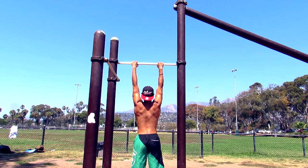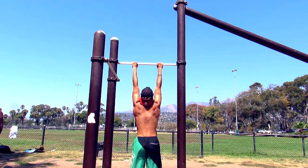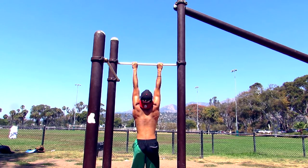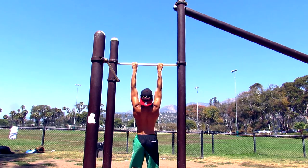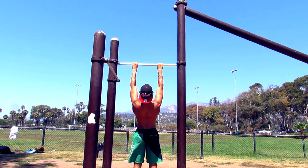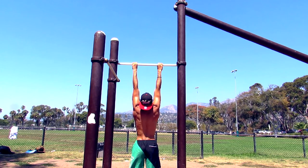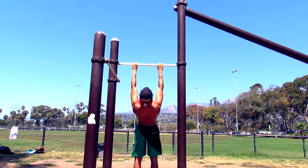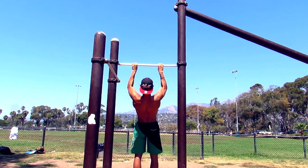To sum everything up, here's how a clean pull-up looks. First, my hands are in the right position and my arms are fully straight. Second, I'm activating my scapular — everything is nice and clean. Then I pull all the way up: my chin is above the bar. I do it again — chin above the bar — and you'll notice my scapular is activated at all times.